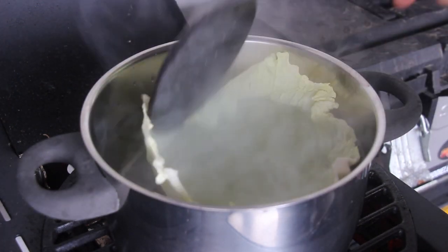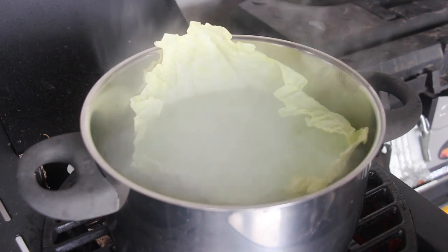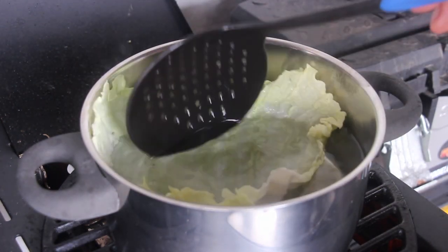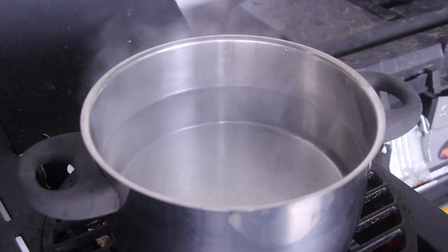As soon as you are ready with the leaves, put the leaves into the hot water and let them sit there for about one or two minutes. They should start to get soft. Make sure not to overcook them at that point — they still should be stable enough to keep the meat stuffing inside that we are preparing later.